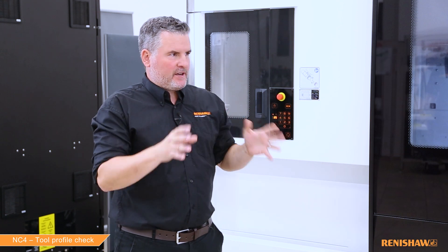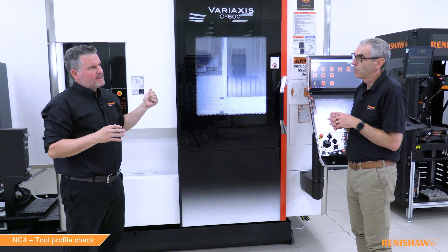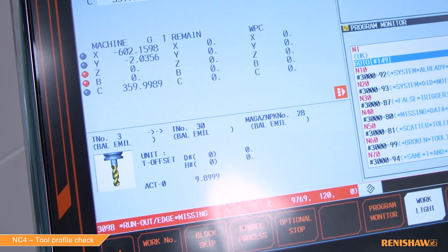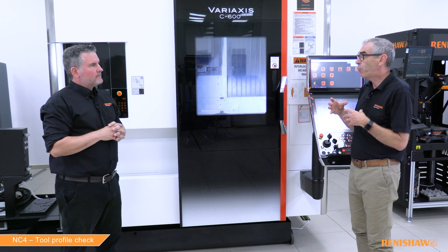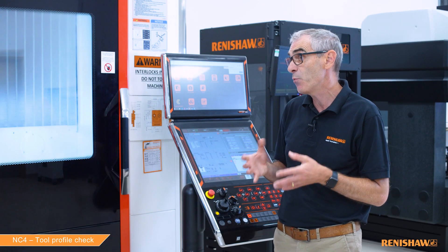If there was any tool runout, would that affect the cycle? Yes. If the tool has runout, this cycle will likely detect it and stop with an alarm. The operator will then arrive, inspect the tool by eye, see no damage, and assume the cycle isn't working correctly.